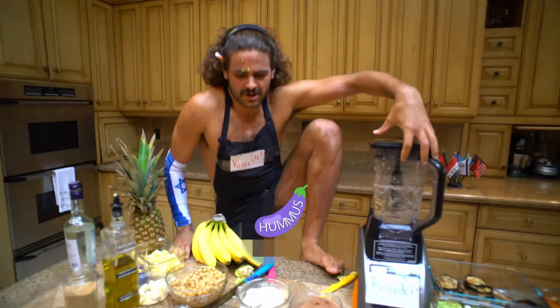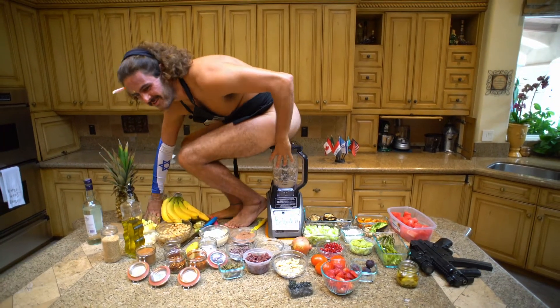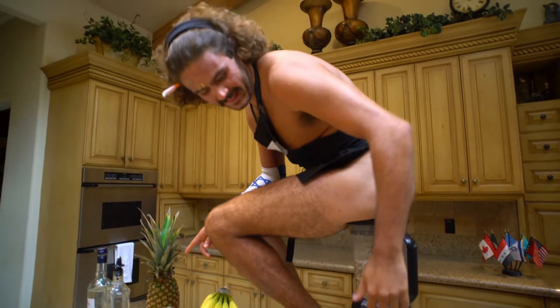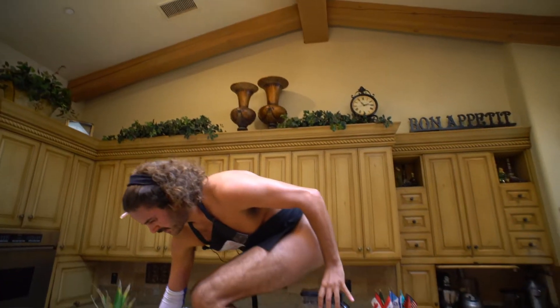We're going to get up here and zip out of the window. We have to make sure that she doesn't go anywhere. And then the hummus is coming — she's coming, she's coming. Really good stuff. And then we jump down.